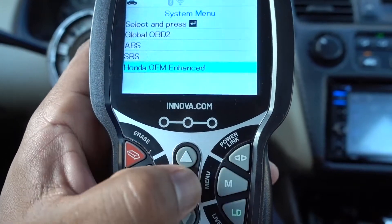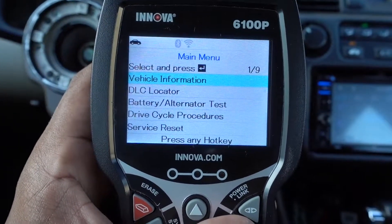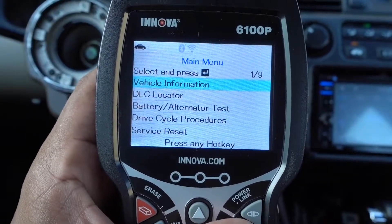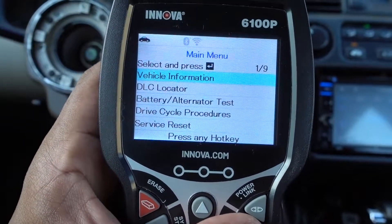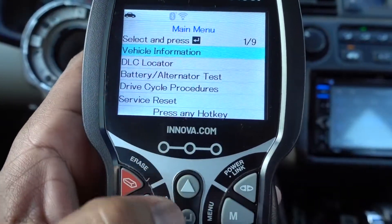If we press the M on this side, it's gonna take you to the main menu. And you have vehicle information, DLC locator, battery and alternator test, driver cycle procedure, and you can reset the oil life.